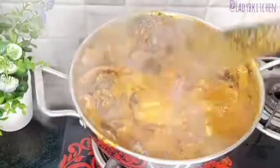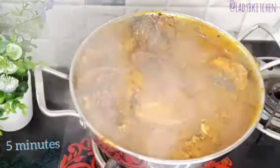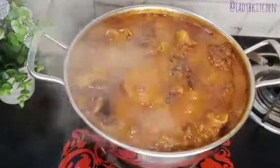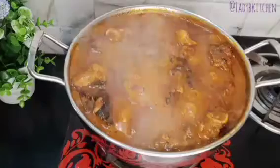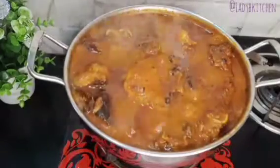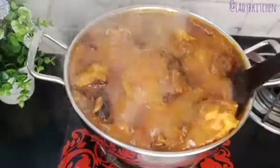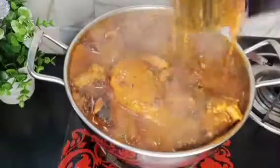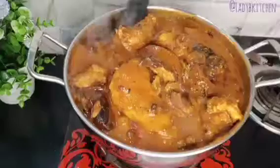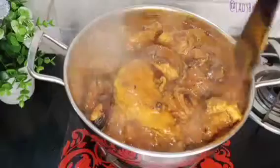I give it five more minutes to cook, then I lower the gas. After five minutes, this is how it looks. At this point I turn off the gas because the soup is ready — everything has been cooked. I give it a final stir and turn off the gas. It's ready to go!